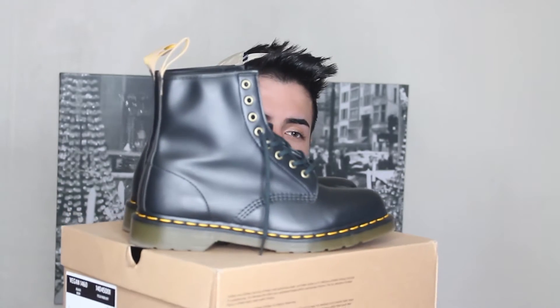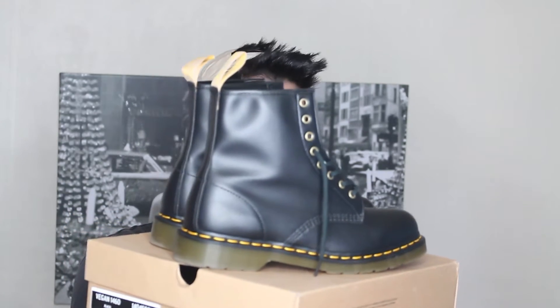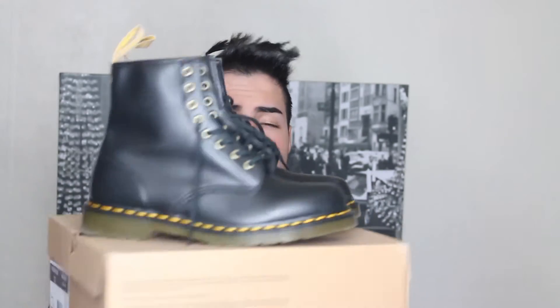I always thought these were really nice shoes. This style I've always loved. I've worn them since my freshman year of high school, but I was never really able to afford them. I mean, I eventually did have $130, which is like the price, but I just was like, do I really need these? I figured I might as well get them now that I'm older. Life's too short, you know?